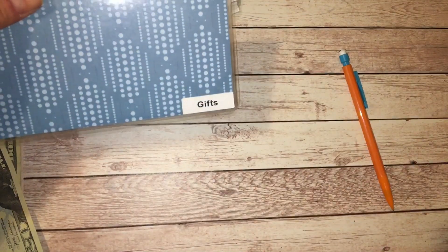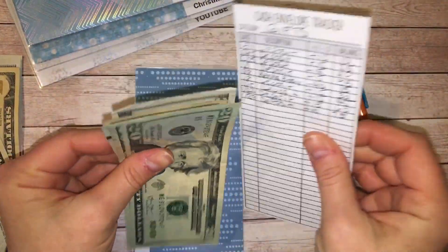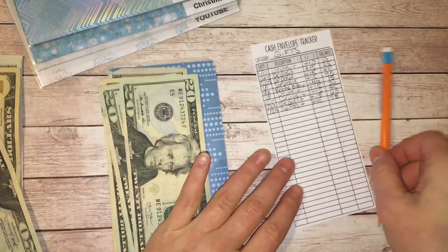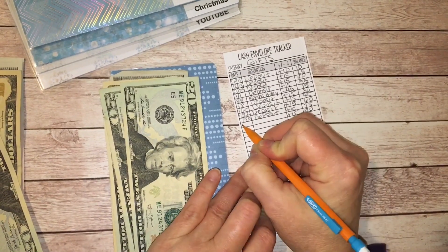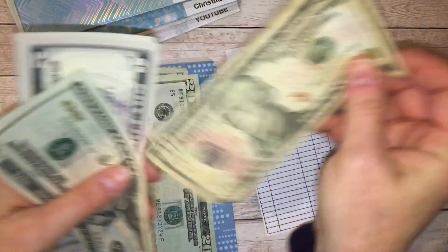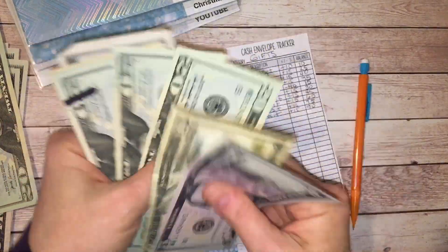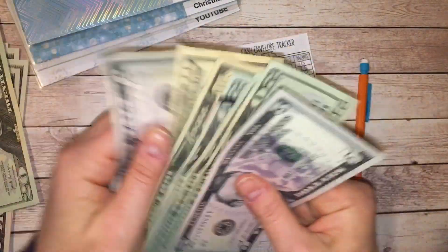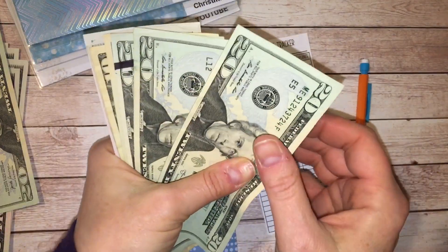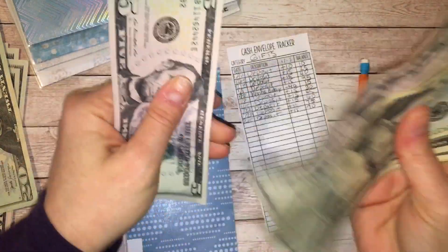Moving on to my sinking fund categories. The first category is gifts — this is for birthdays, Mother's Day, and Father's Day. As of the last stuffing I had $75. I'm adding $15 today, giving me $90. So here's $20, $40, $60, $70, $80, $85, and $90.